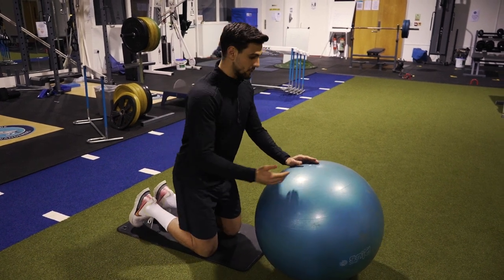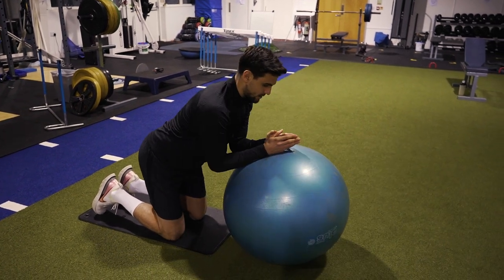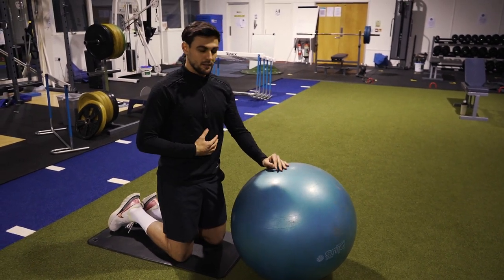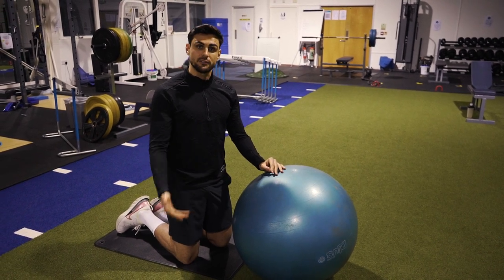If it's too challenging, you can start on your knees and literally roll out and roll back in. The key point is focus on your breathing — make sure you're exhaling on the way back in — and try to get to 12 reps, three or four sets, and you'll really feel like you've worked out.